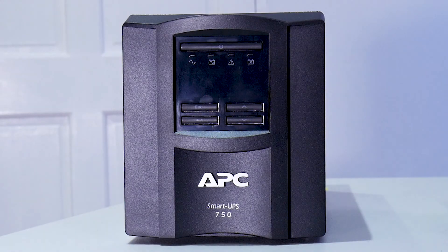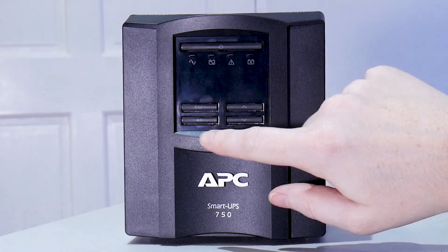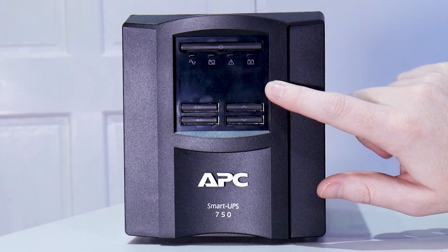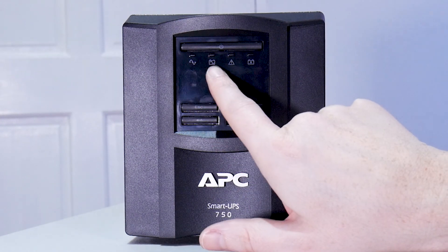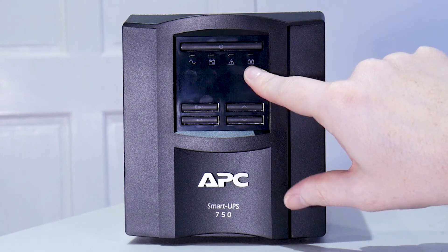Before we get into how to connect this up to the NAS box, let's take a closer look at this unit. On the front of the UPS box we have the power button, escape, return, menu up, menu down, and a nice little LCD screen. We also have an LED here that shows when we're on mains power, when we're on battery power, when we have a problem, and when our battery is completely dead.